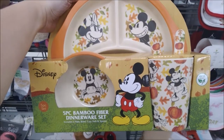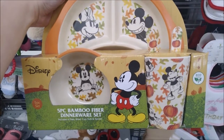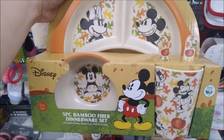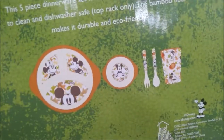Divided plate and cup as well as spoon and fork set. It is made of bamboo fiber — and look, there's a bowl hiding in there too. So it is a five-piece set for a price of $9.99.